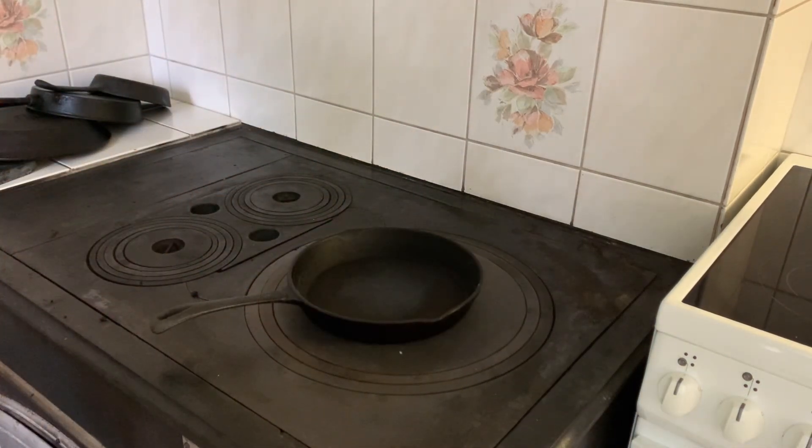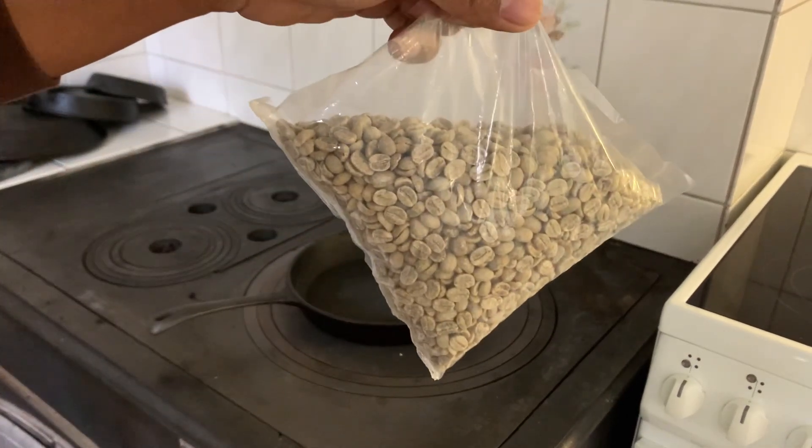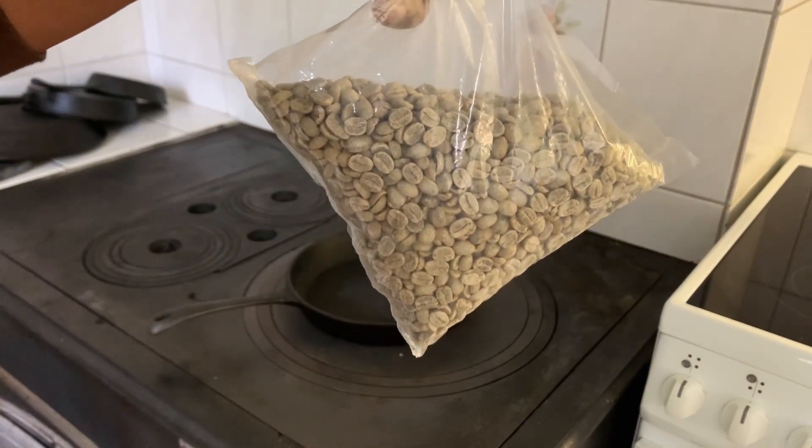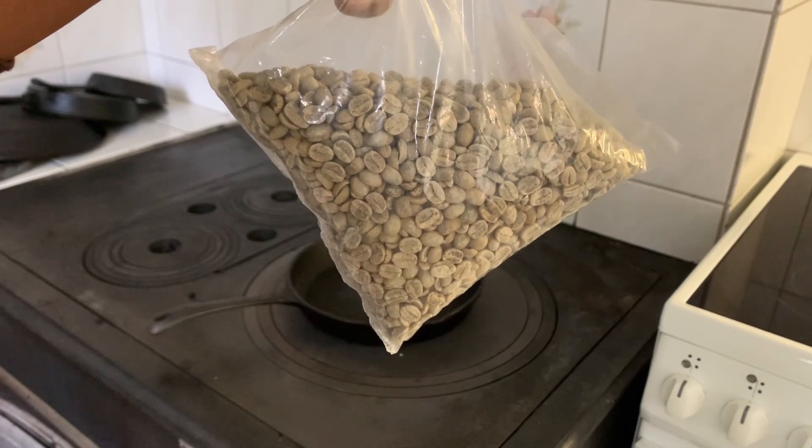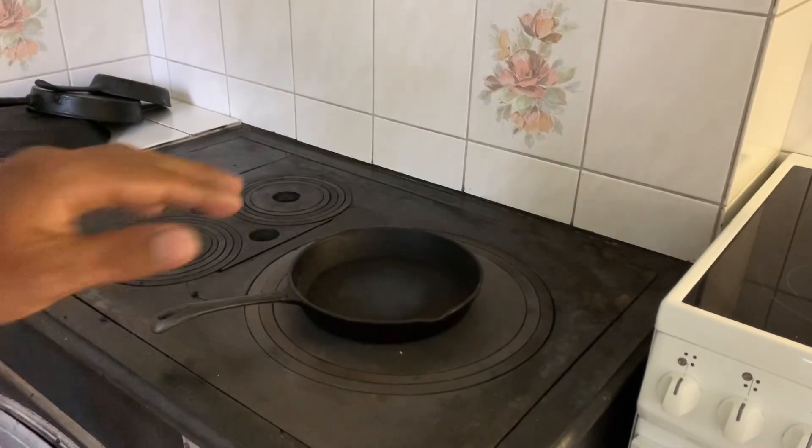Today I am going to try to eat this green bean in Nepal. This is the Himalayan Arabica coffee.